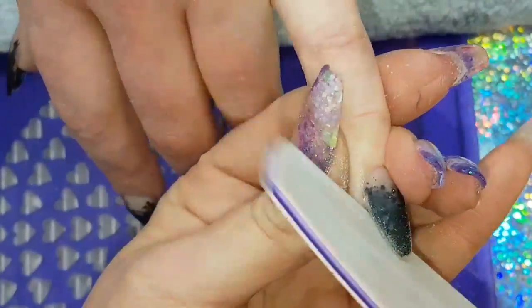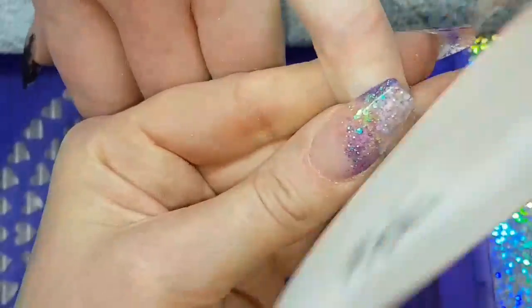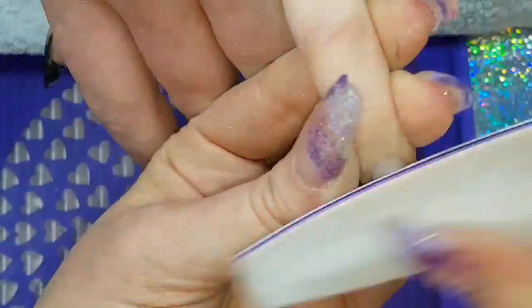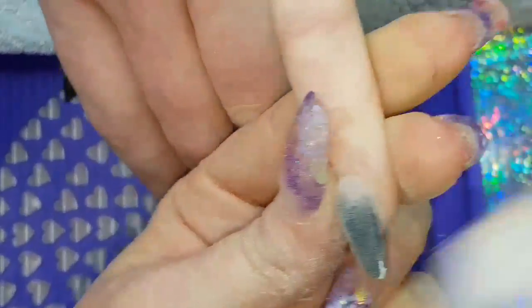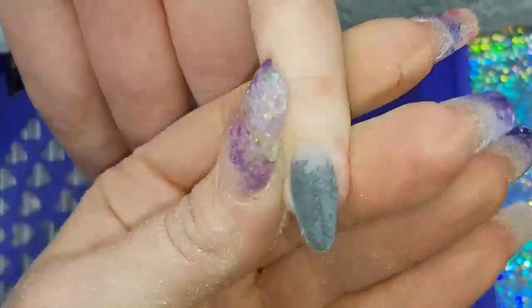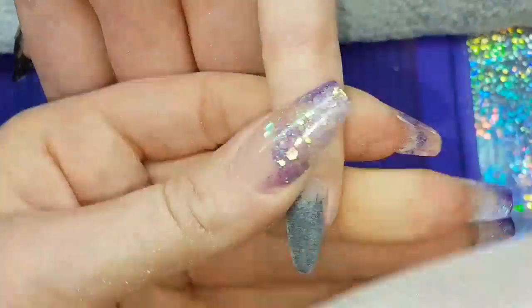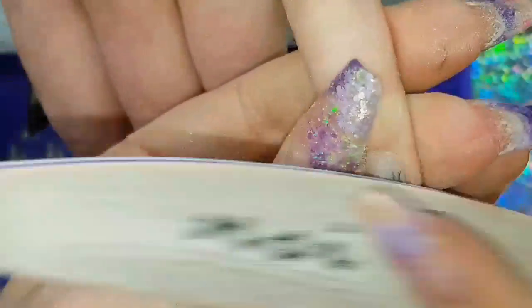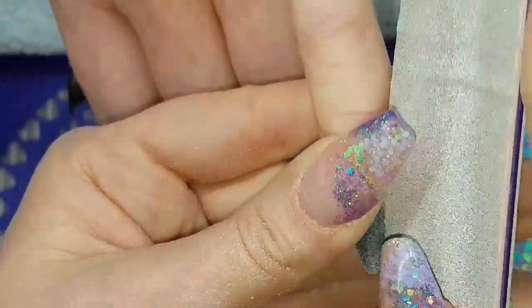Then when they're all cured and set, coming in to file — doing sidewall, sidewall, free edge — creating that shape because it was a redesign, then coming in around the cuticle area nice and gently, and then the body of the nail. Make sure to look at the nail from all angles to make sure it's nice and smooth, no lumps or bumps.